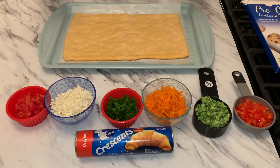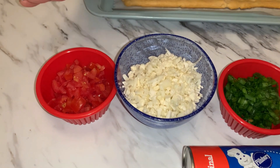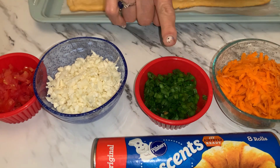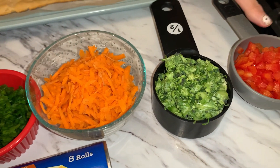Even before you bake the crescent rolls in the oven, you're going to need to chop all of your vegetables. I chose these — you can choose others that you like. I've got the tomatoes minced very small, the cauliflower, the scallions, and I used a grater for the carrots. I also chopped the broccoli, and that is red bell pepper.